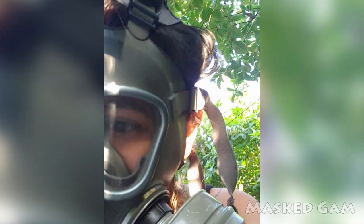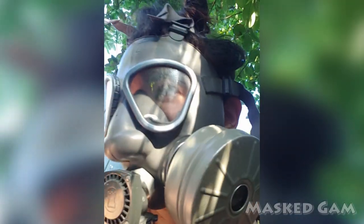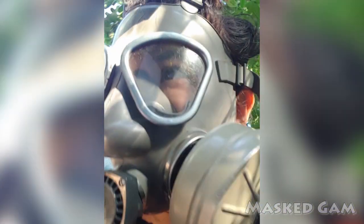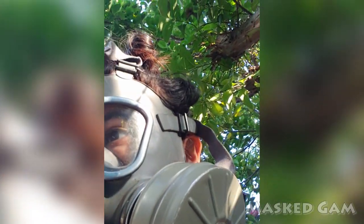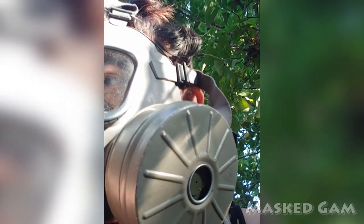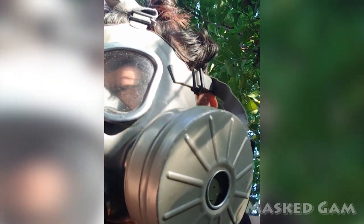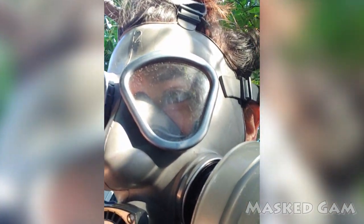You definitely don't want an expired filter — what's the point? Because you're not going to have any protection. But if it's put away, covered, and still has the seal on it and it hasn't been used, then it should be fine to last a while. But if you've taken it out of the package and it doesn't have that cover anymore, that's a different story.